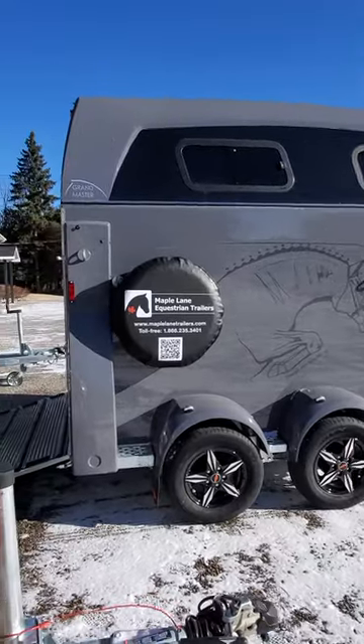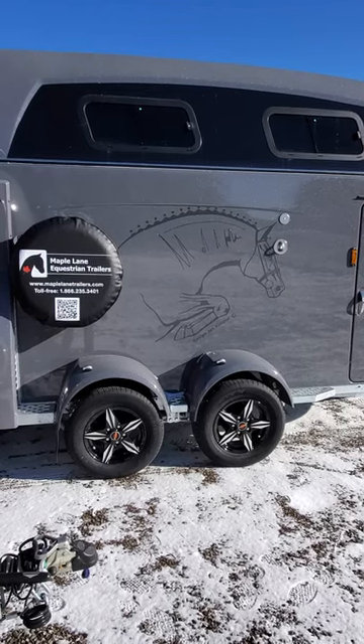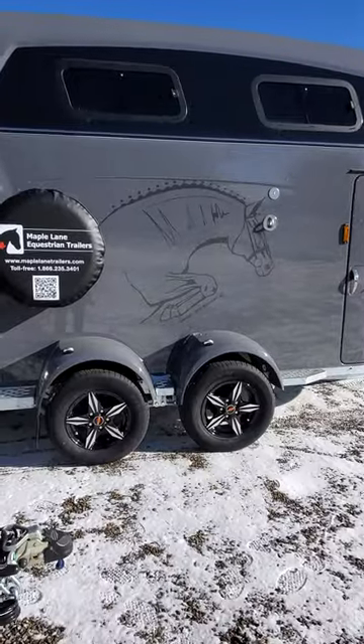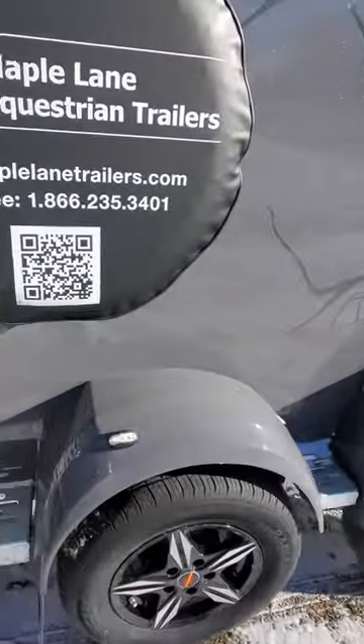The Grand Master comes with the side brace covers and the polyester fenders as standard features of this trailer. It has double lateral windows that you see from the side here, and it also comes with the alloy wheels. It's a Buckman original design, of course, and it's a beautiful trailer.